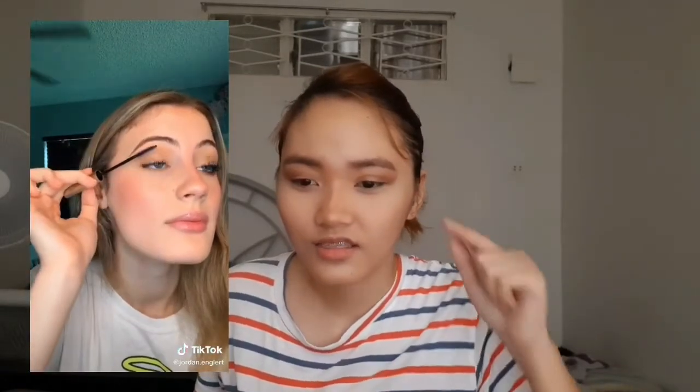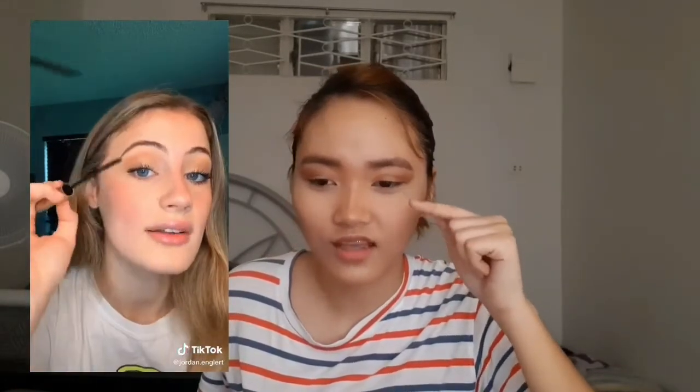So let's go — itong sa eyelash, nakakahaba siya ng eyelash nang walang falsies, so let's go. Panoorin na natin. Apply mascara just the tips — next, go from the middle up tip, tapos gitna, and then finally go all the way from the base up. It still works — do you want me to try it? So ayan.